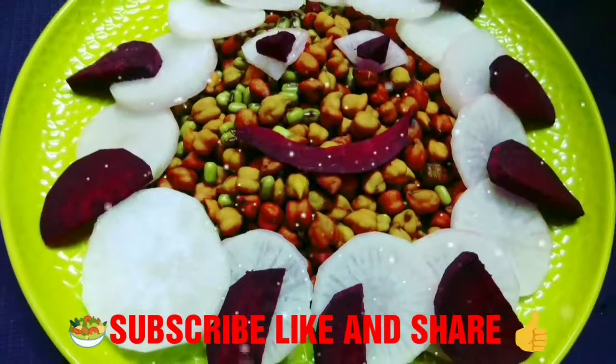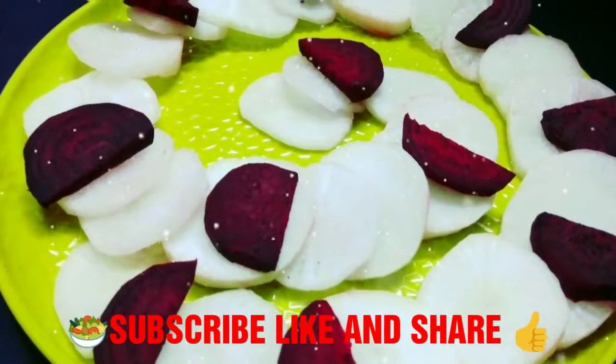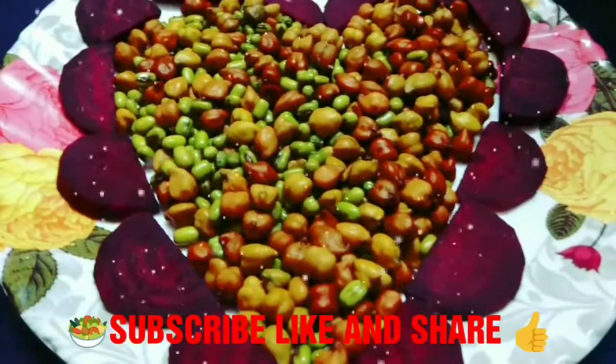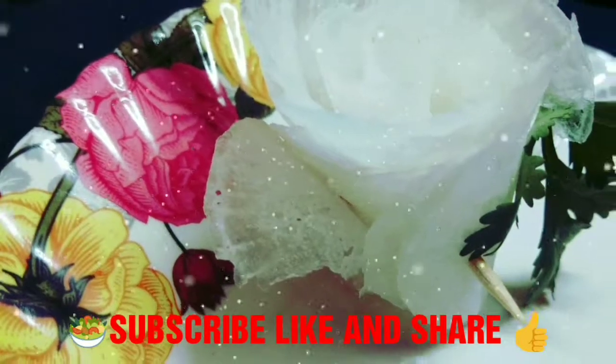I hope you enjoyed this video. If you like this video, please hit the like button, subscribe to my channel, and also press the bell icon for latest updates. Guys, please copy the link and share on Facebook, WhatsApp, and Instagram with your family and friends.